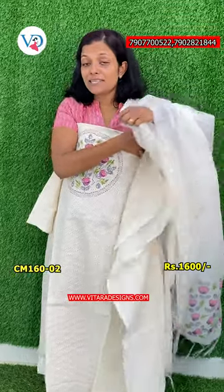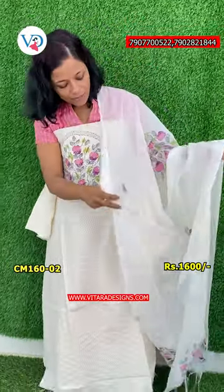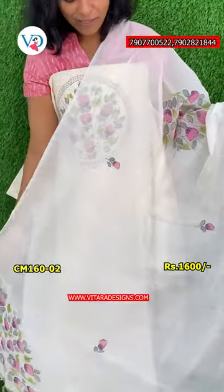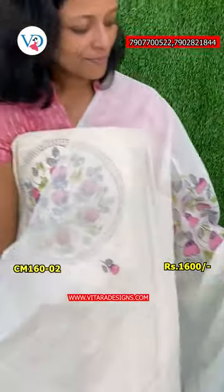If you want to use the material, you can use it as a highlighter. You can use it as a brush. Once you have it, you can use it as a brush. The bottom is the color. The bottom is the color — it is very clean.